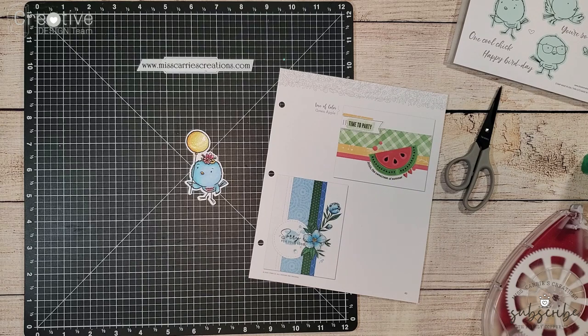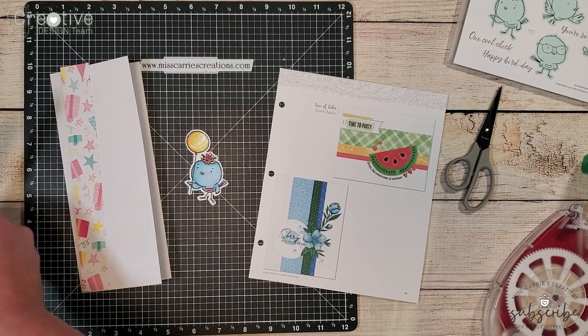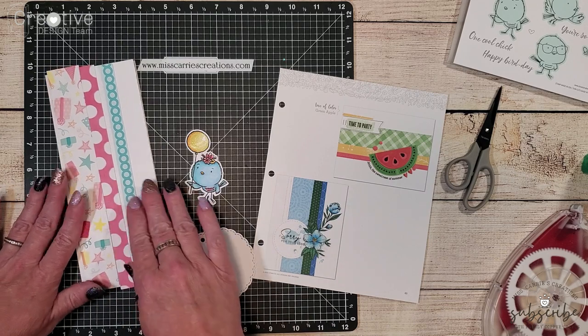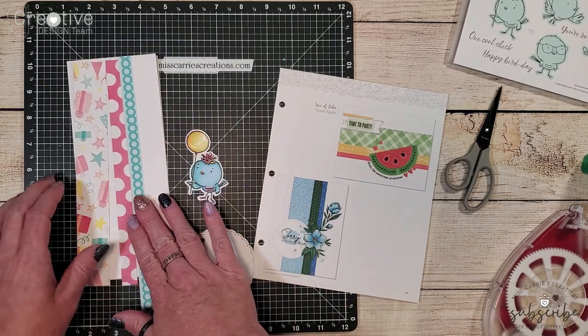This card is going to be a slimline card. Even though the two samples are A2 size cards, you can still use this pattern to create other card designs.